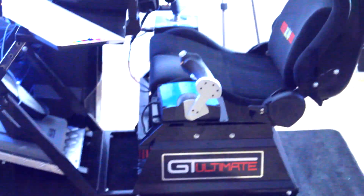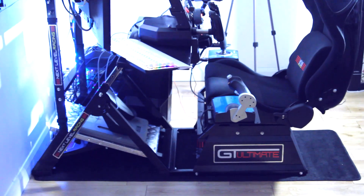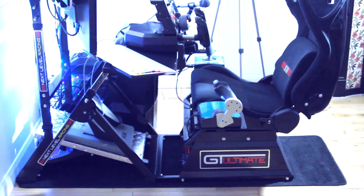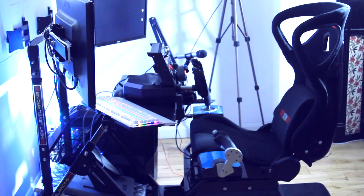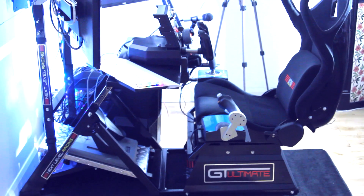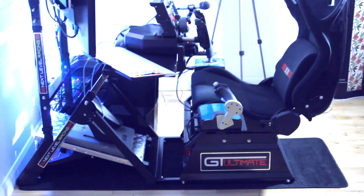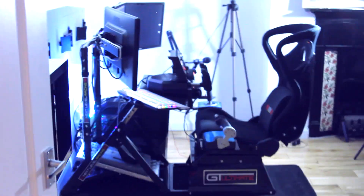Here it is — pretty much the finished product of the GT Ultimate cockpit flight sim setup. I've only used it for a couple of hours so this isn't going to be a full review; I'm going to wait and do that once I've had a better chance to use it more. But first impressions are it's absolutely incredible — very comfortable and durable, the construction is very high quality. The setup process wasn't without its problems and they could probably do a slightly better job with the instructions, but I'll talk more about that in the review video.